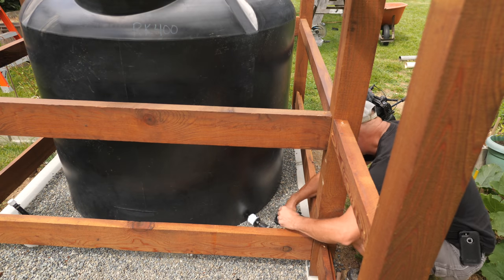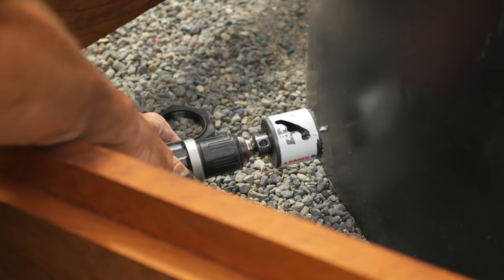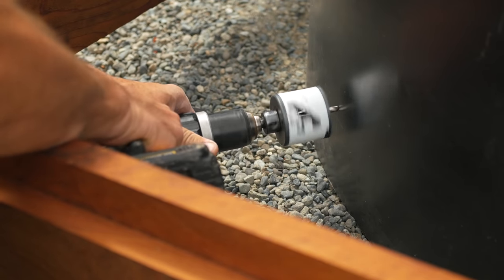I'll need to drill a hole in the tank for a bulkhead fitting for the hose that's connected to this float. It will be around the back at the southeast corner. I'll use a hole saw for this and drill the hole about four inches off the bottom.